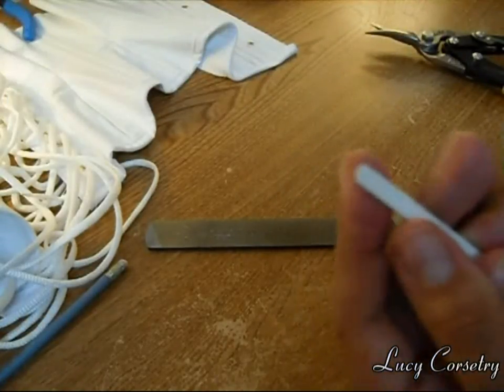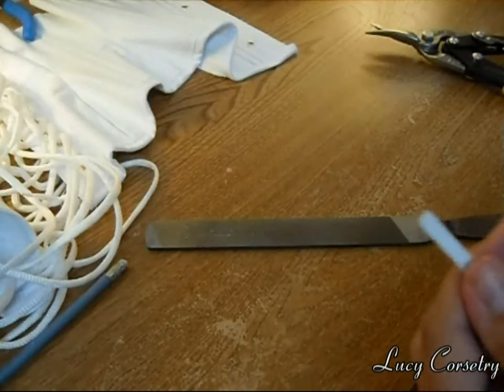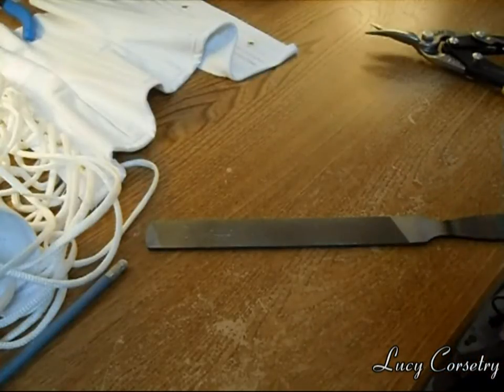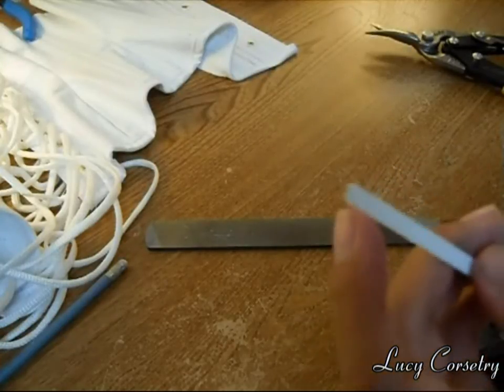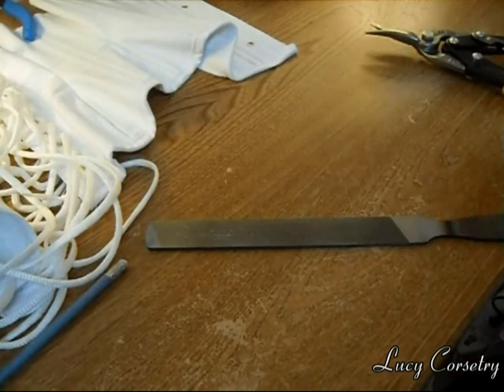Here it is rounded. When you buy pre-cut boning it's very, very rounded, but you don't have to make it as round as possible. All you need to do is just blunt these sharp corners and do the same for the other side.